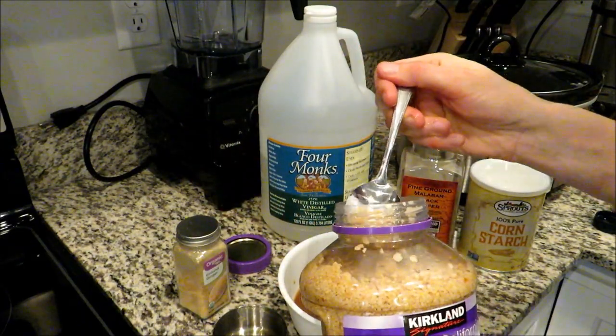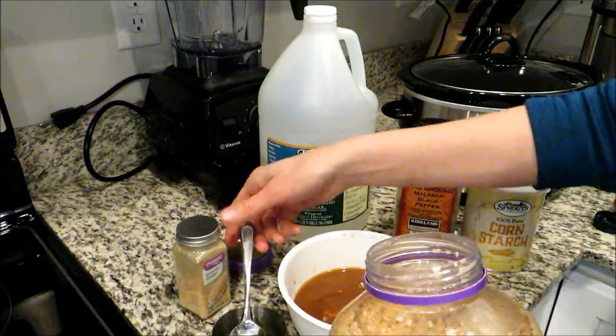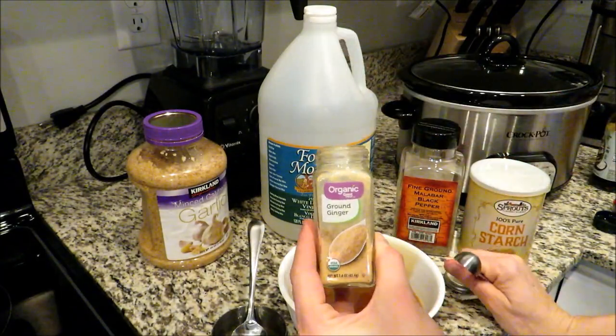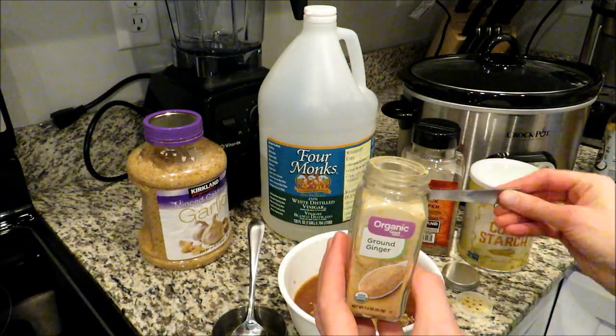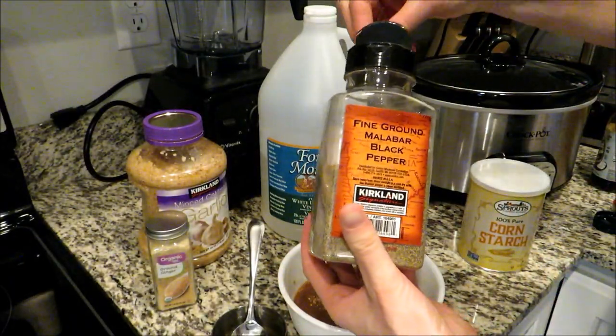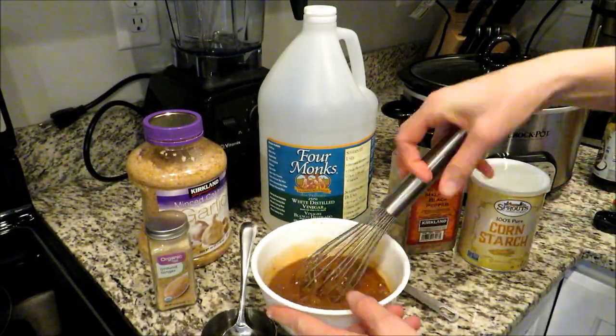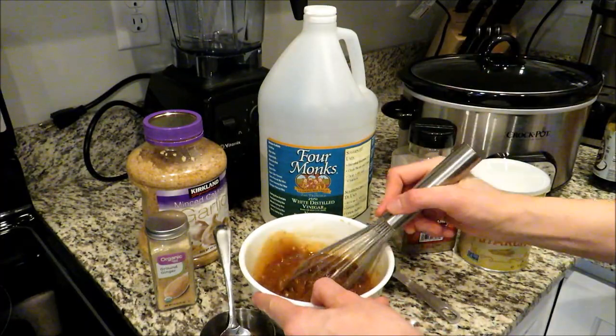You're also going to add one garlic clove — I'm using minced garlic and just eyeballing it. Then add a half teaspoon of ground ginger and a quarter teaspoon of black pepper. Take your whisk and whisk that sauce all together until it's smooth, then pour it over the chicken in your crock pot.